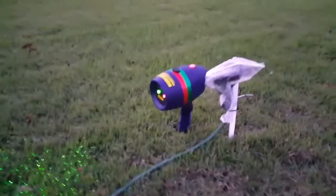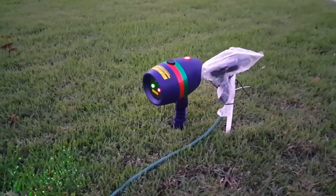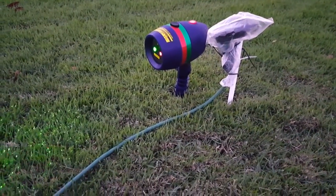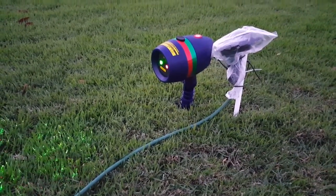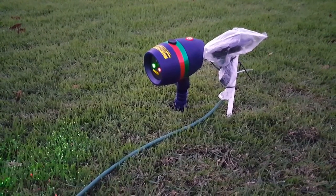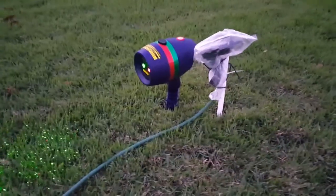Hi guys, this is a quick review of the Star Shower Laser Beam, which you can buy now very cheap. It can be used for Christmas decoration to light up your home very easily.